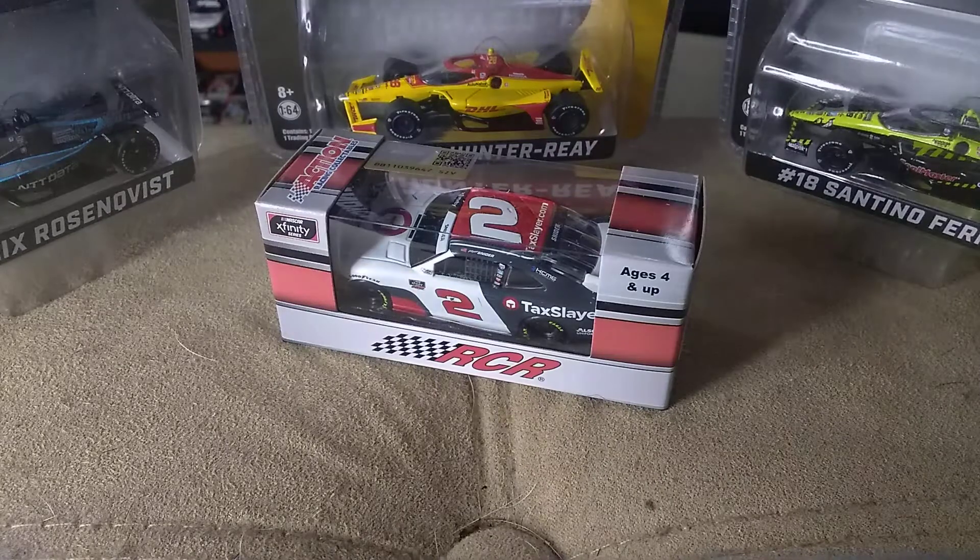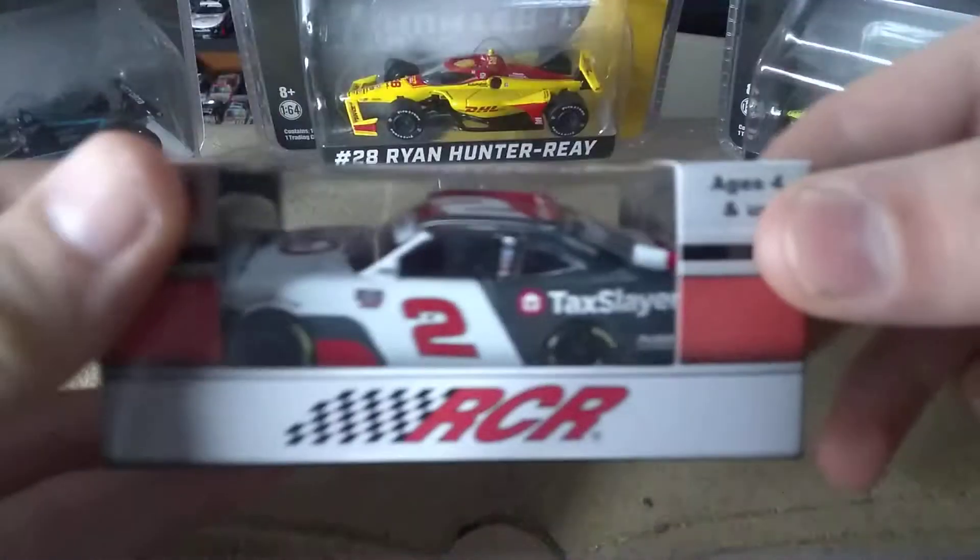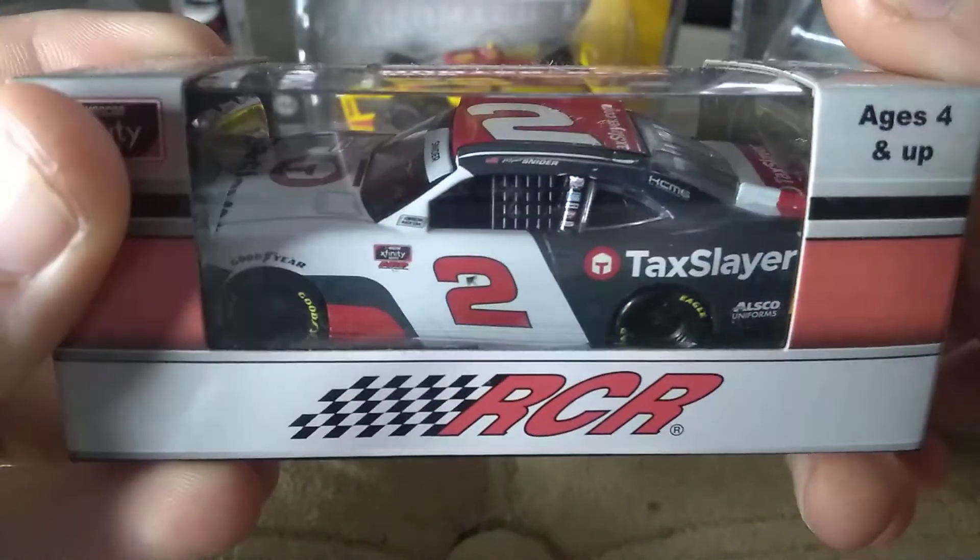How's it going ladies and gentlemen on YouTube? I am Ultimate Speedband and I'm back at it with another video. Today I'm going to be reviewing Myatt Snyder's TaxSlayer diecast. I'm going to pause the video and take the diecast out.